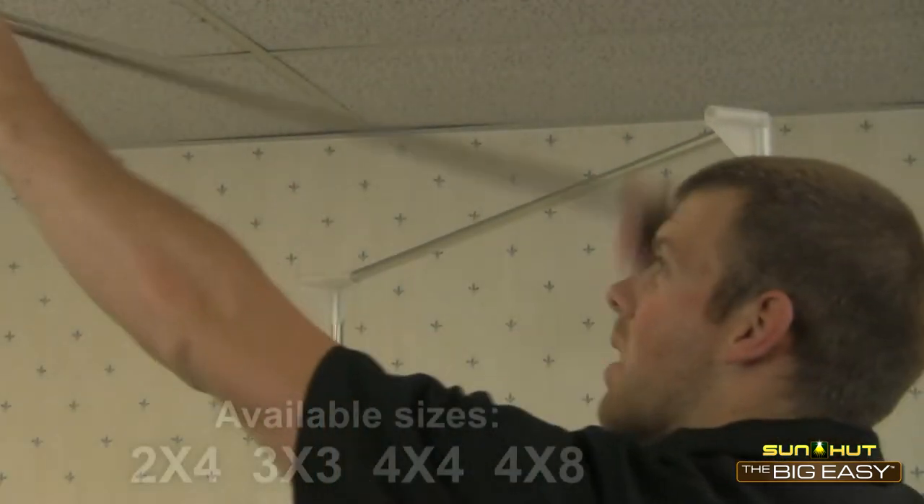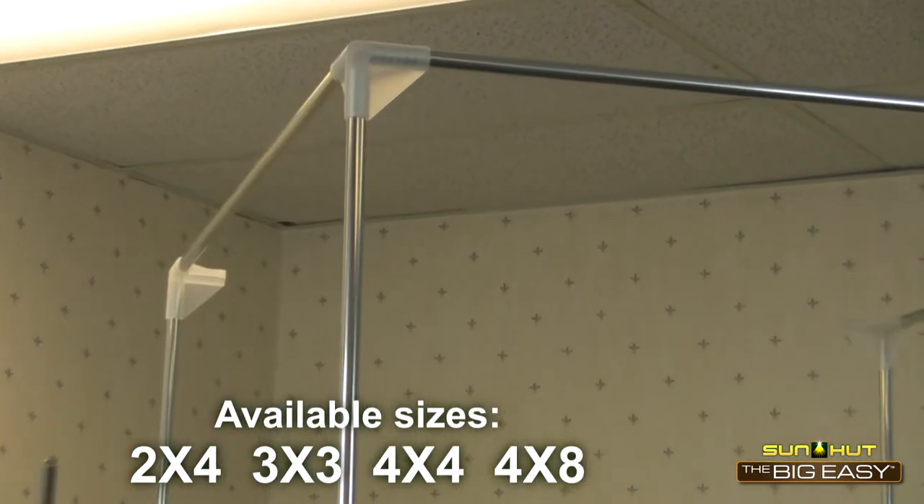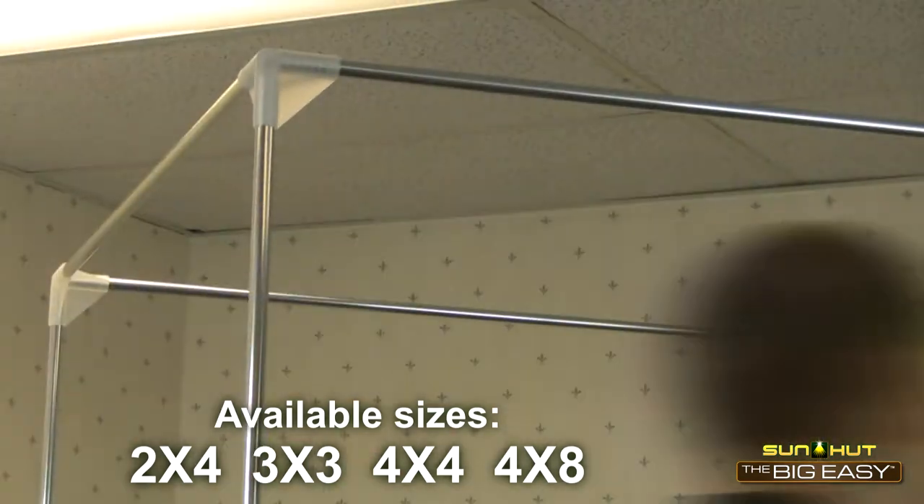The Big Easy offers four sizes for you to easily organize your growing space and customize your grow environment just the way you like it.